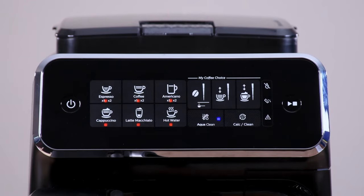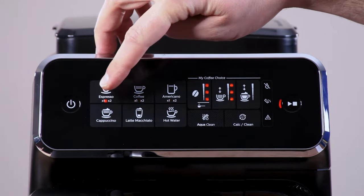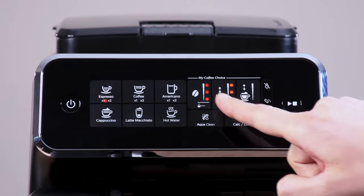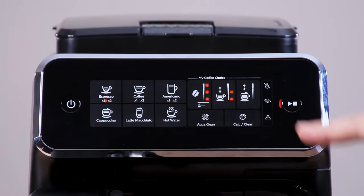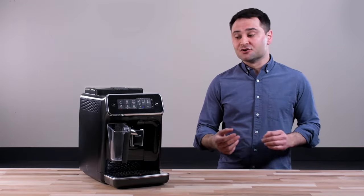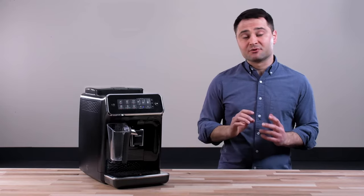What I like is that for each drink you can customize different settings. There are three different options, each with three settings: coffee strength, coffee volume, and milk frothing. That's really nice because espresso is a very nuanced drink — depending on the beans you're using, the freshness, and how you prefer the flavor, you're going to want to tweak those settings.